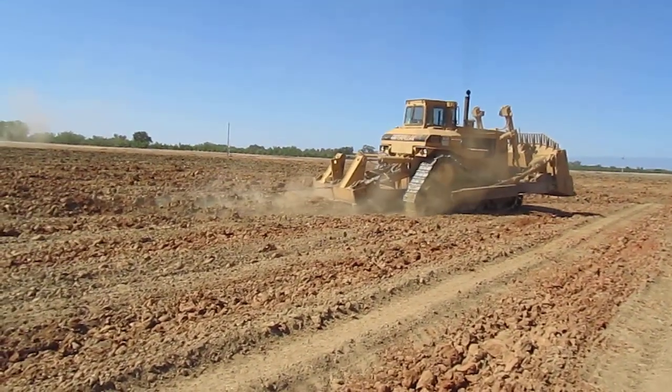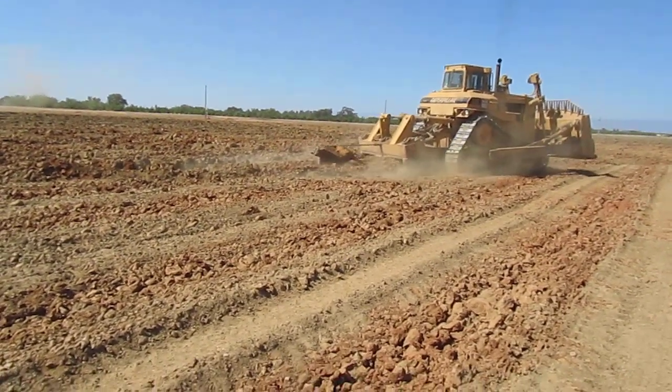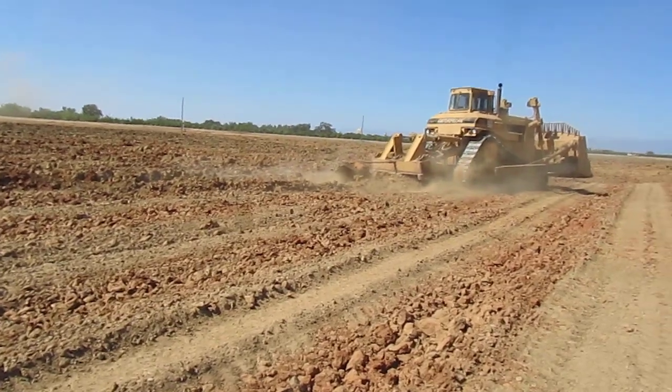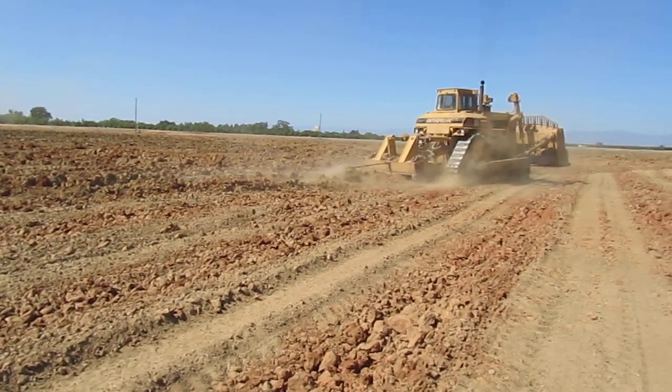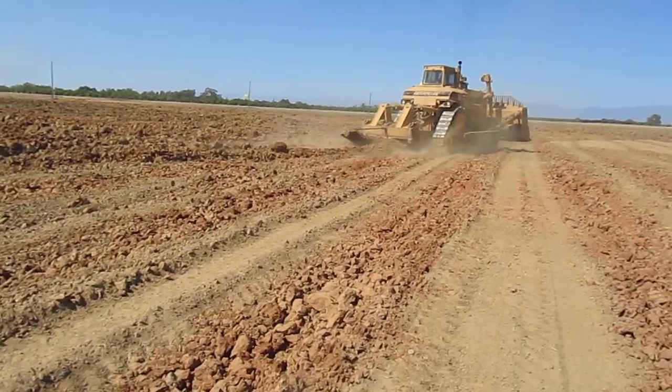Behind it is a steel shank. What we're doing is called ripping. We're ripping the soil down to about a six-foot depth with that shank. Behind that shank is what we call a slip plow.